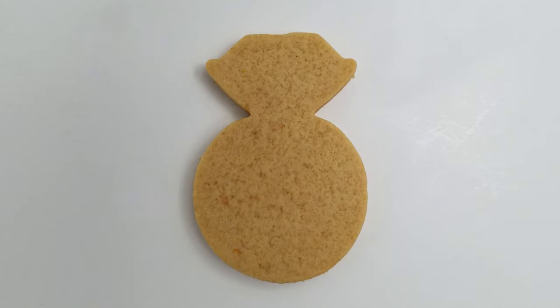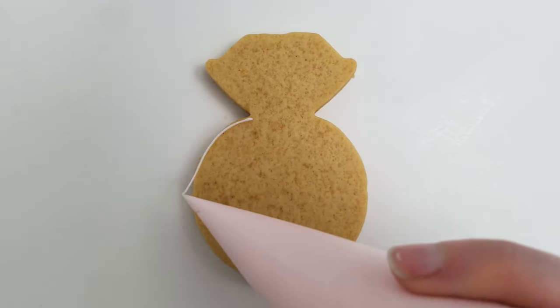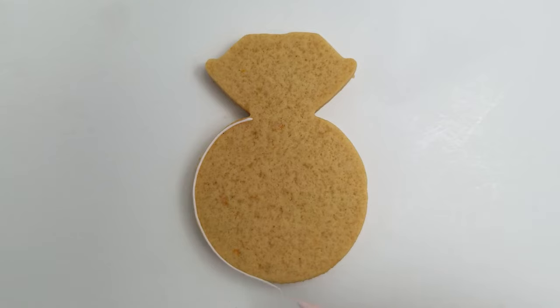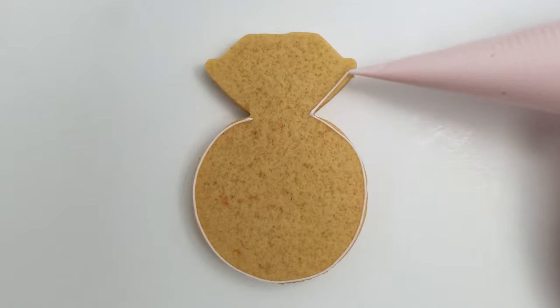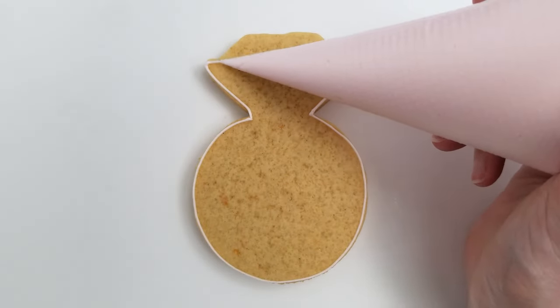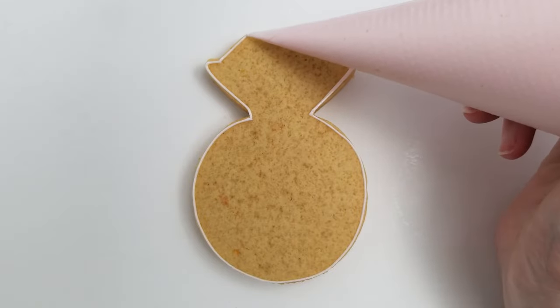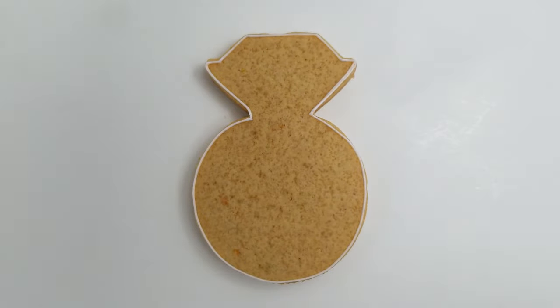We're going to start off with our blank cookie. I have used a cookie cutter for this ring shape. I very rarely actually buy cookie cutters but the ring is one that I've made enough that I've found it necessary to buy a cookie cutter — I'll link that below in the description. I'm taking the detail consistency royal icing in a light pink color and making an outline around the ring.